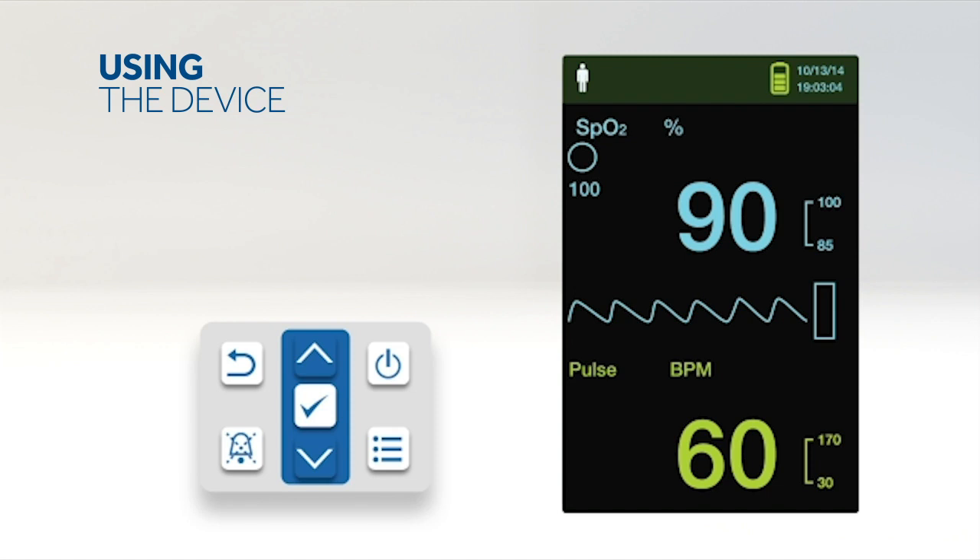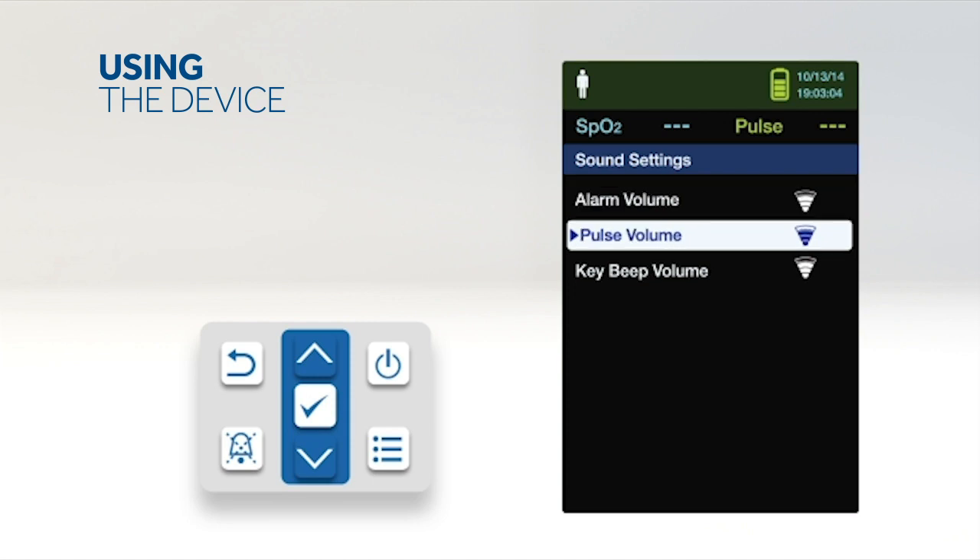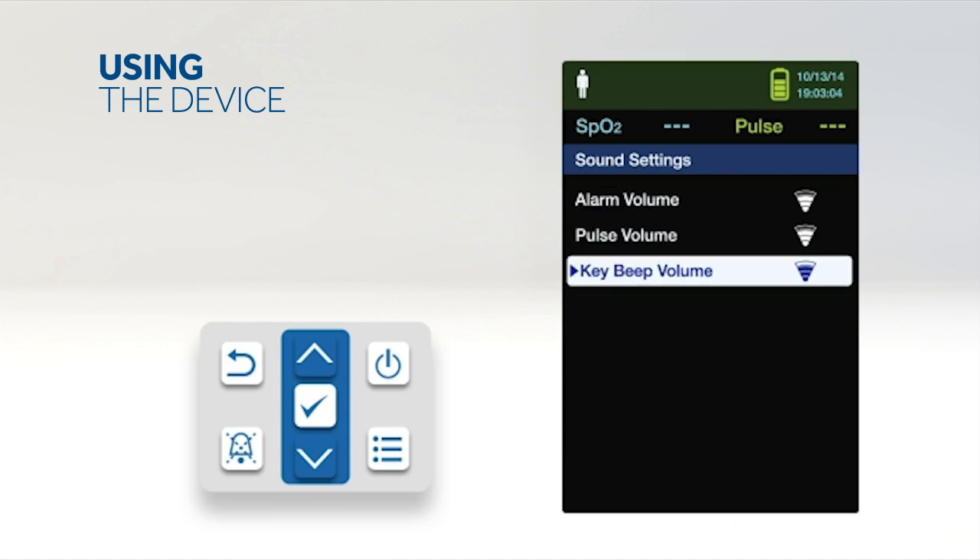To set the desired audible tone volume, select the sound settings menu. Press OK to select alarm volume. Press the down arrow and OK button to highlight and select pulse volume or key beep volume. Adjust to the desired volume level and press OK to save.